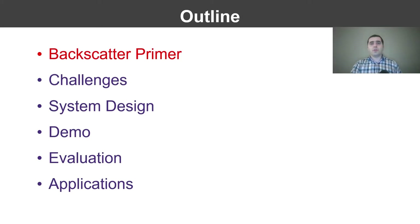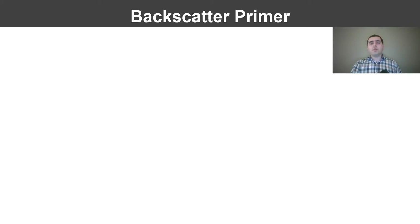Here is the outline of my talk. I will start with a primer on backscatter communication. To understand why putting a backscatter reader on a drone is such a challenge, first let me briefly explain how a backscatter system works.